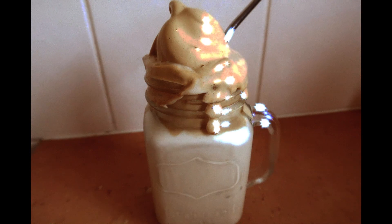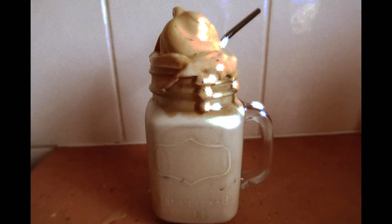Hey everyone, it's Inderlee. I hope you're all doing very well. Today I'm going to be showing you how to make the latest TikTok trend, which is whipped coffee.